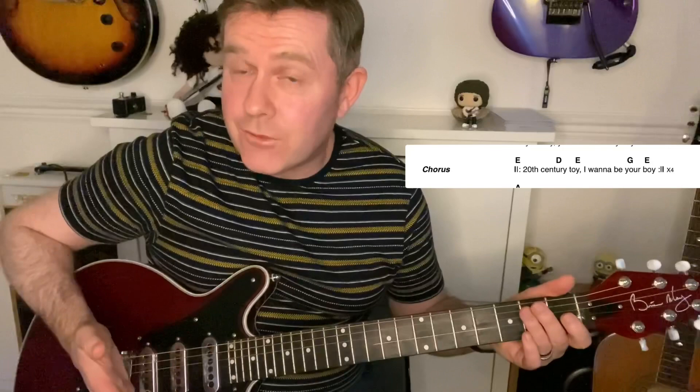I've seen 101 different ways of doing the chorus. The way I'd do it: '20th Century toy, wanna be your boy' — you play that four times. So you're going E, '20th Century,' E, going to G5. You could also do it with G.